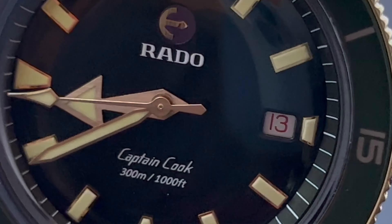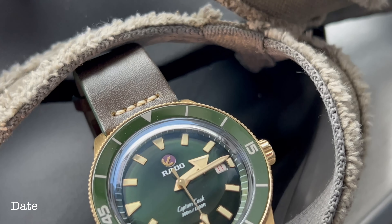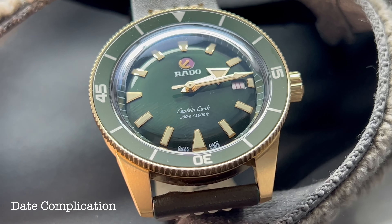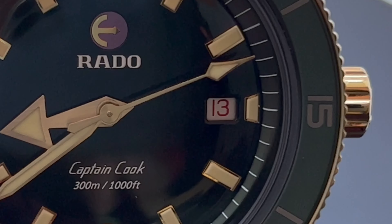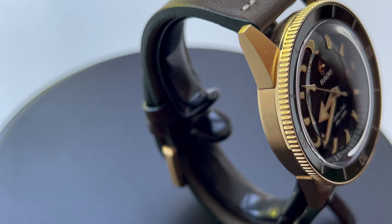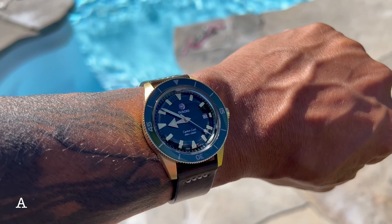Rado has thought of everything here. We have Rado signed at the 12 with that signature round anchor right at the 12 as well — and it moves, it rotates around at its leisure. Originally designed by Rado for earlier Captain Cook models to show when the watch required service. The Captain Cook text sits in its own little script font at the 6 — nice touch — followed by water resistance at 300 meters or 1,000 feet. We have a broad arrow hour hand and matching faux patina indices, along with lume-tipped large seconds hands, rounding out the three-hand movement with great lume capabilities.